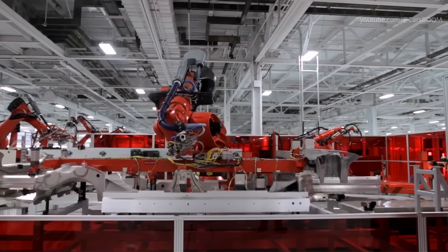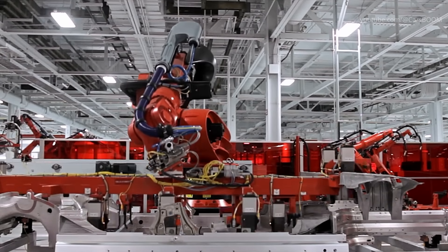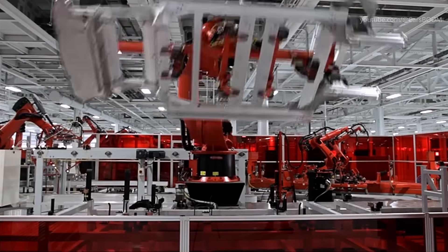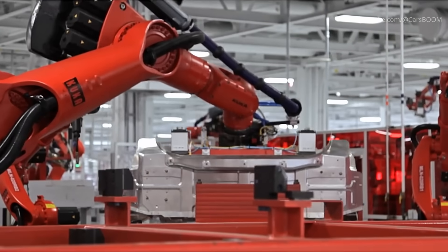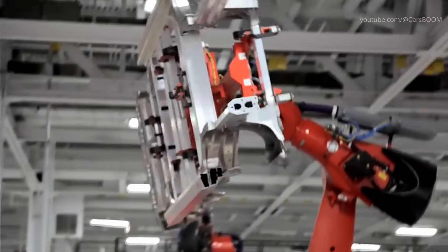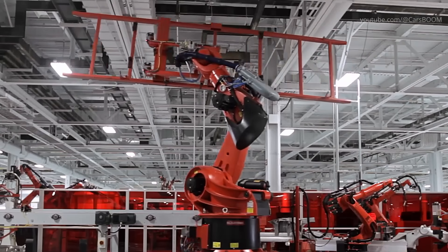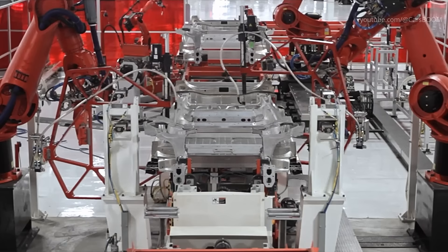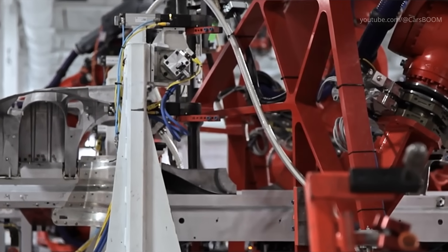The stamped panels are transported to the welding shop, where advanced robotics and skilled technicians join them to form the vehicle's body shell, known as the body in white. Hundreds of robotic arms work in unison to weld the car's body parts together. This stage is crucial for ensuring the structural integrity and safety of the vehicle. Tesla's welding process is highly automated, with robots performing tasks like spot welding, laser welding, and adhesive bonding. The result is a rigid and lightweight body frame that forms the foundation of the car.